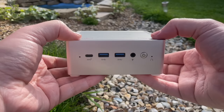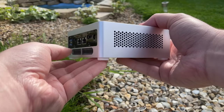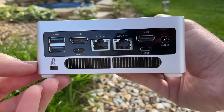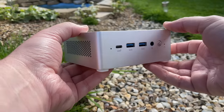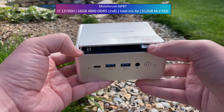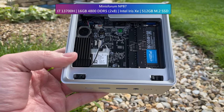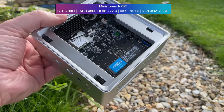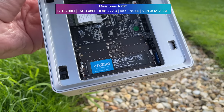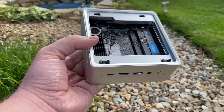Hello everyone and welcome to another video. This machine may look very familiar but it's actually completely different to the one we tested before. About a week ago we looked at the Minisforum NAB6, a little PC with an i7-12650H and 16 gigs of DDR4. This is the slightly more expensive model featuring an i7-13700H, and along with the faster processor we get Intel Iris Xe graphics and DDR5. Today I want to see how well they can run games.